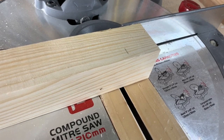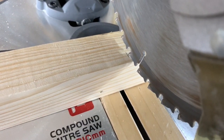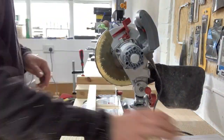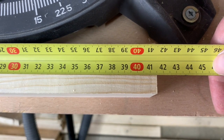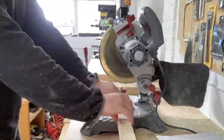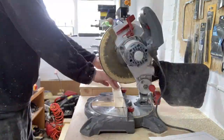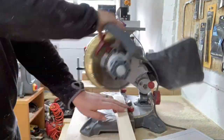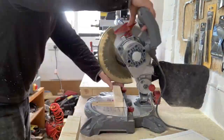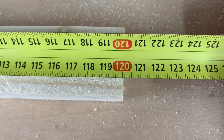I trimmed the end off one of the pieces, measured the remaining length and made a mark at 415mm with a pencil. I lined up the mark with the blade of the mitre saw and set up a stop block using an offcut of 2x4 attached to the workbench with a clamp. Once dialled in I could cut the rest I needed. I followed these steps for the remaining pieces, moving the stop block to the new measurement as required. I checked the pieces every so often to make sure the measurement was correct. Beautiful!